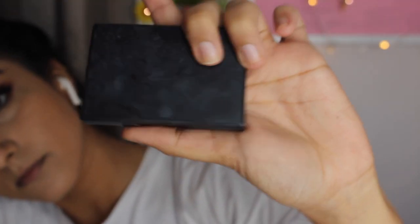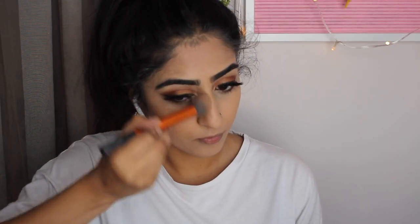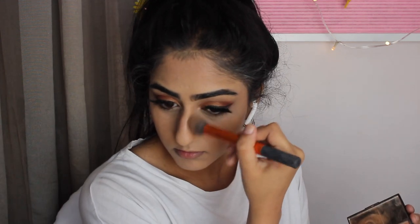Now taking the Sleek Contour Kit — I love this, this is the main step to just not looking like yourself. Giving myself some jawline, removing my double chin, and then shrinking my nose. You want to take the contour all the way up by your eyelid — this really kind of slims it down.